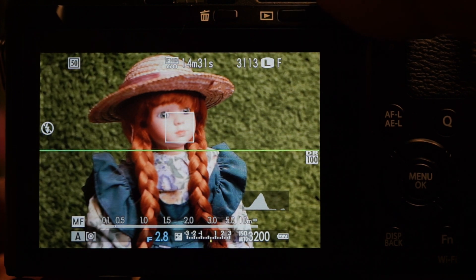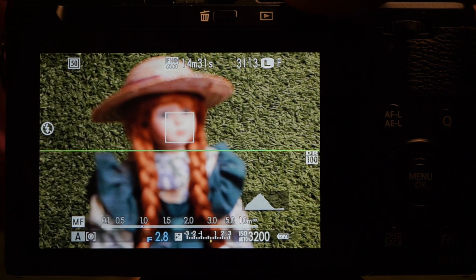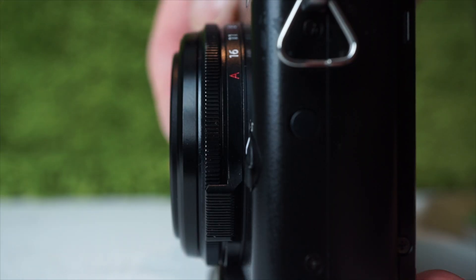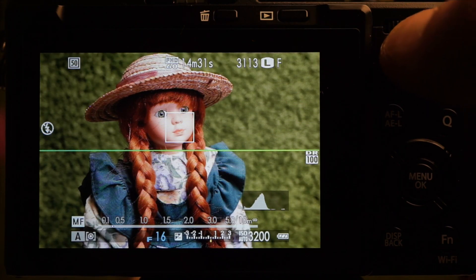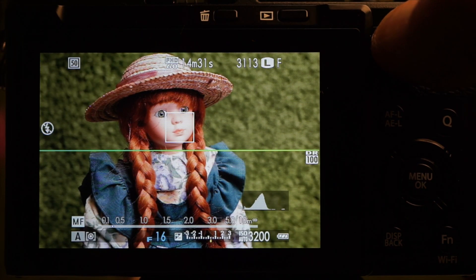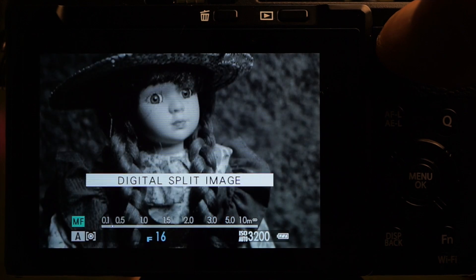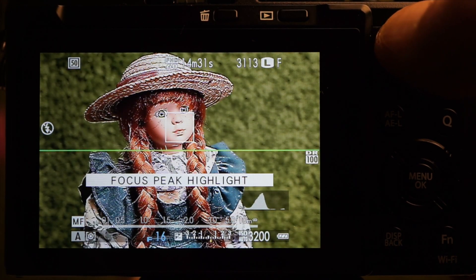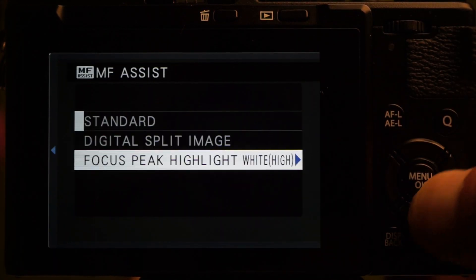There are several assists for manual focus: an on-screen distance guide — which is absolutely tiny but provides a depth of field guide, with the blue strip getting longer as you decrease the aperture. I find the focus ring a little close to the body. Use the command controller for an expanded view and slide right or left for more magnifications. Press it for alternate focus assist modes: digital split image, or focus peaking, where focus edges appear. Menu tab 4 has the peaking color and level options.